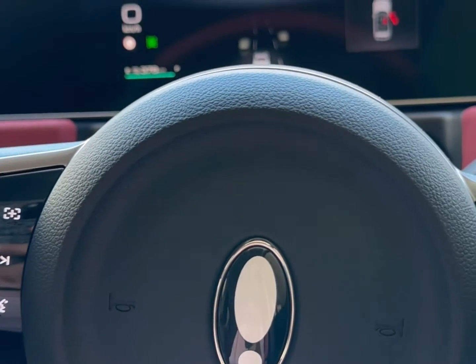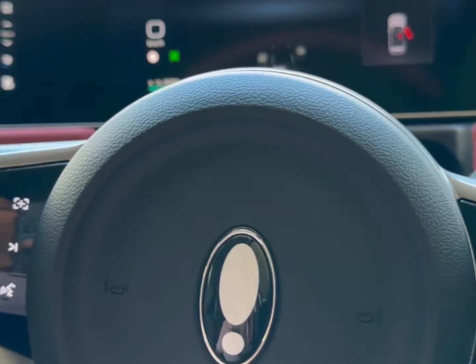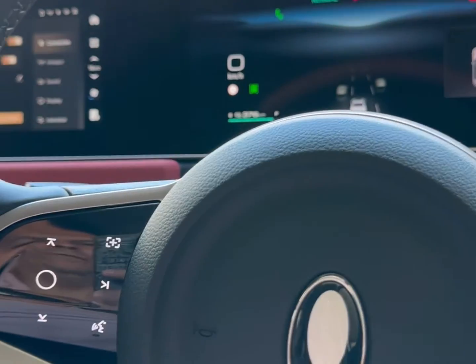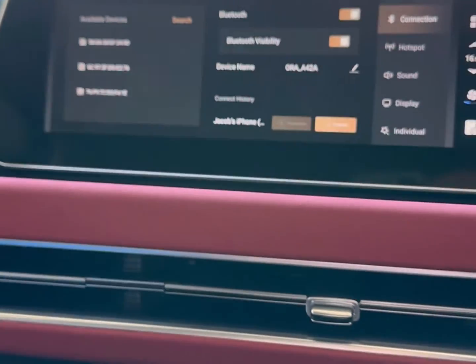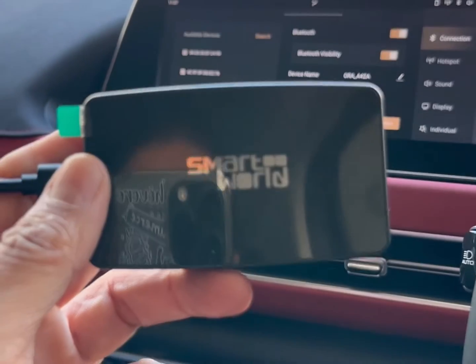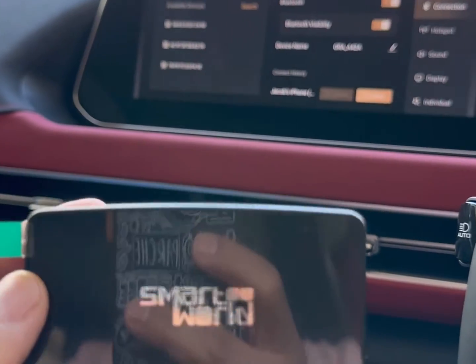Hi, this is David from SmartWorld. We're here in a GWM Aura — a new, wonderful small car from the GWM family. This GWM Aura doesn't have wireless Android Auto, but that's not a problem. We have the CPAA adapter from SmartWorld, and this device will enable wireless Android Auto via CarPlay.